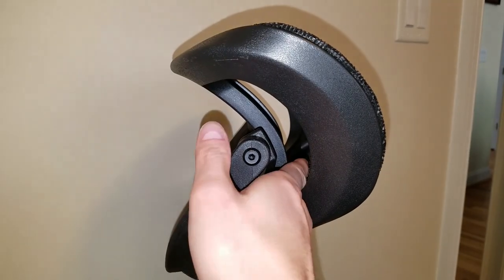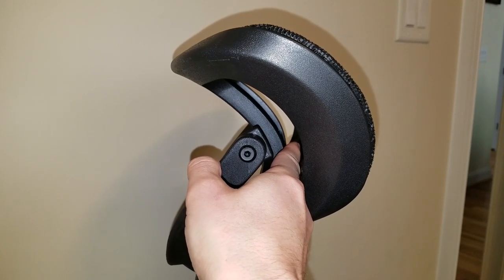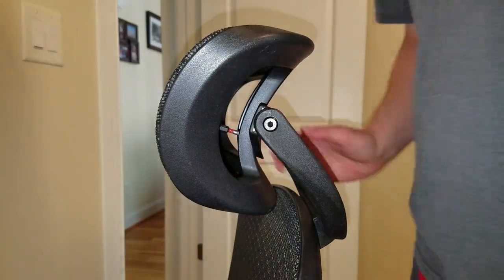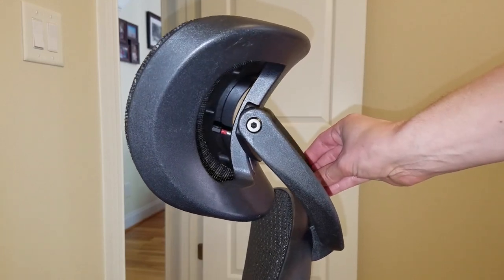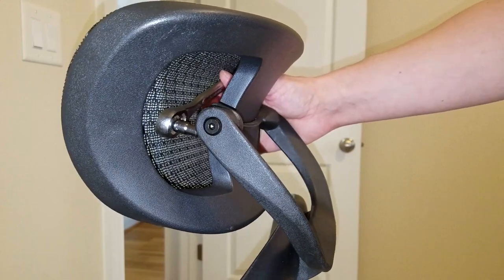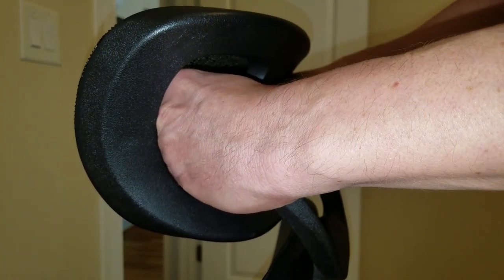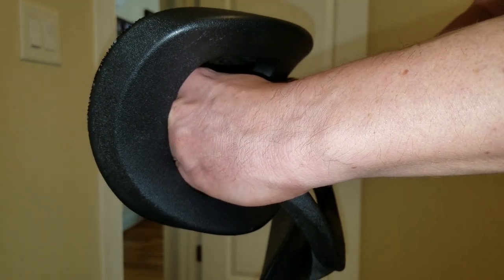There are two screws securing the headrest and just enough room to get a hand through on each side. Here's the Phillips bit sticking in one of the screw heads. Now you can slip on the ratchet or wrench to remove the screw. Push firmly on the bit so you don't strip the screw, and be sure you're turning it in the proper direction.